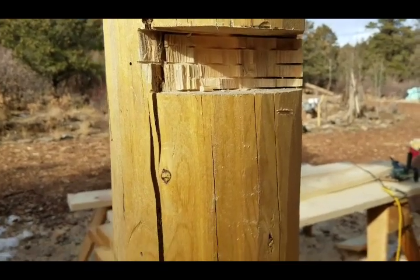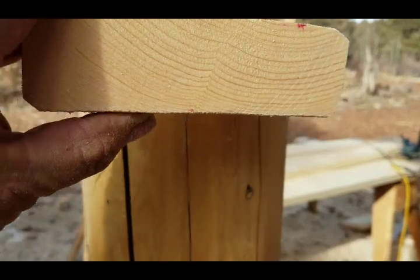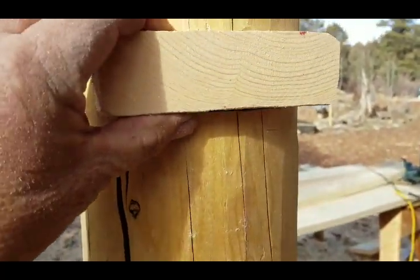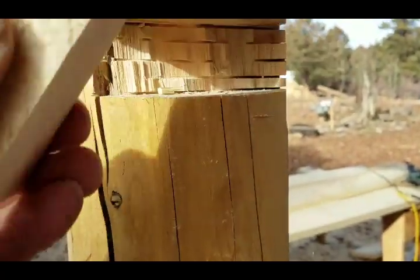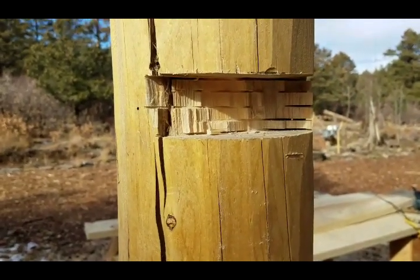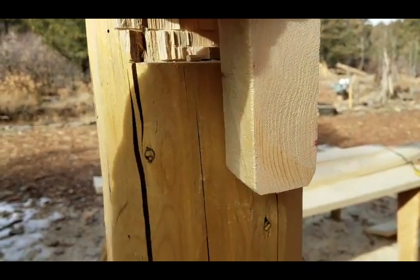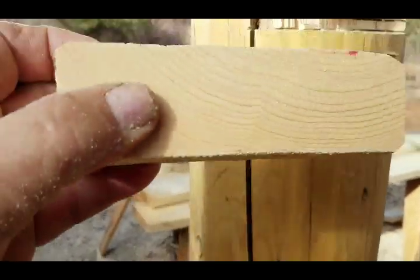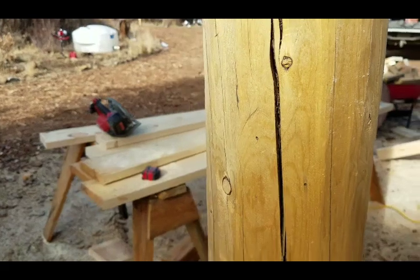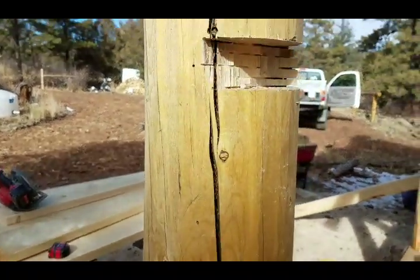The easiest way I've found to actually mark these things out and make them fit perfect is I actually take the piece - like a cutoff from the railing itself - and I use that for the skirt piece also and mark it out with that. That way I just fit them. I don't need tape measures or anything once I've got my top point measured so that the railings are all level with one another.